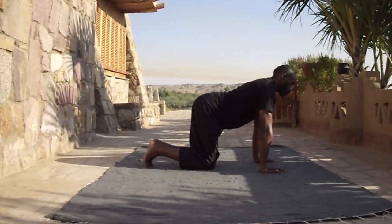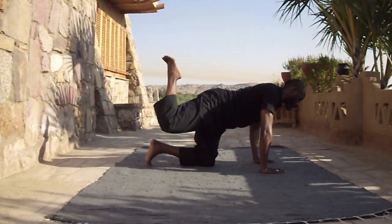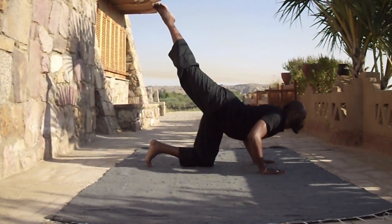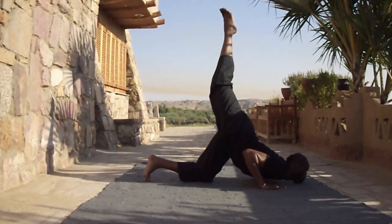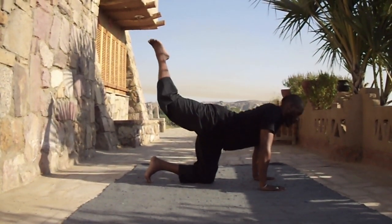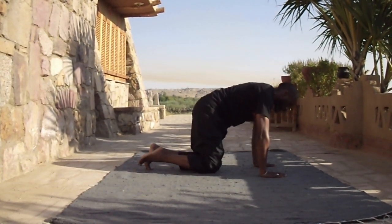On all fours, bring the knee into the forehead and connect, then push your foot up into the air extending upwards. Drop down on the chin and now lift your upper body up, keeping the foot up in the air, then bring the knee back into the forehead crunching your abs and down.